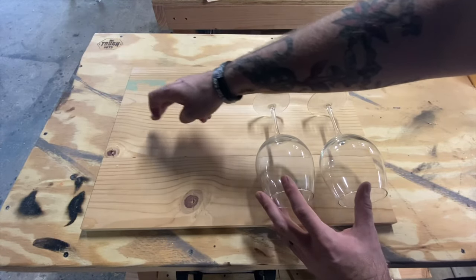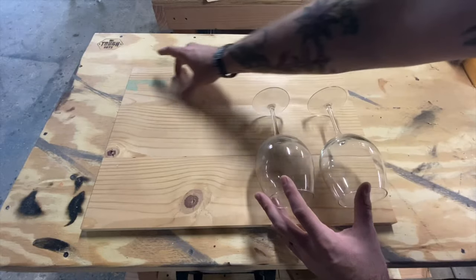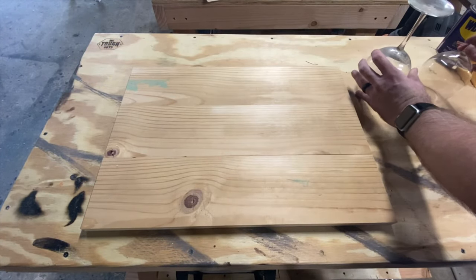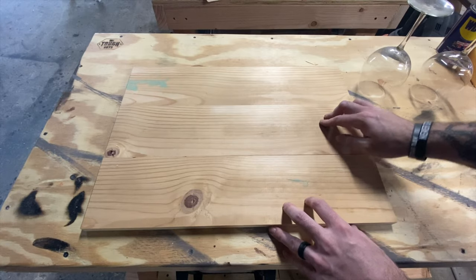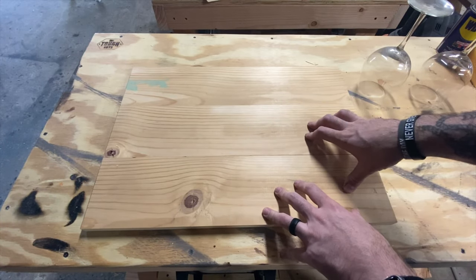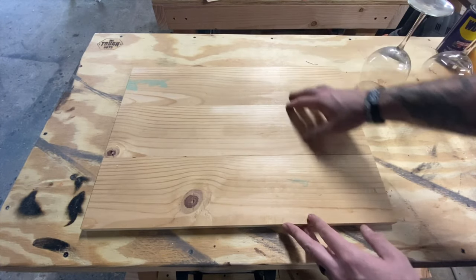There'll be a couple of hooks here for them to hang coffee mugs, and then we can use the top one to basically write whatever we want on that, so I think this is still going to work. The next step is I'm going to mark out on here where they need to go, so I can map out the piece that's going to come off the center. Once I have it all marked, I'll go ahead and get these all fastened together.